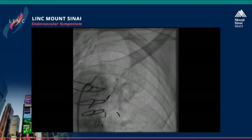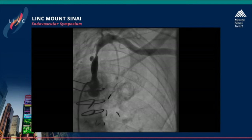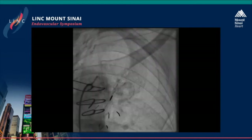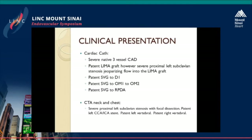This was the angiogram that was done — the most important picture is the injection of the left subclavian. You can see there's severe proximal left subclavian stenosis with a possible dissection and ulceration, and you can see the IMA filling there. The patient's cardiac catheterization reveals severe native three-vessel coronary artery disease. The LIMA was patent; however, the proximal left subclavian stenosis was jeopardizing LIMA flow into the LAD. The other grafts were all patent.